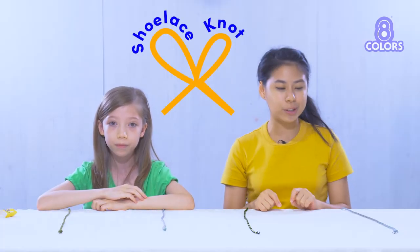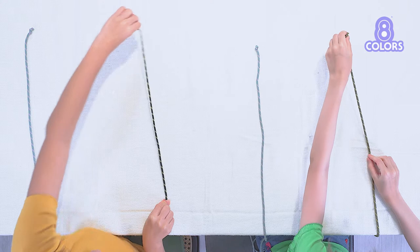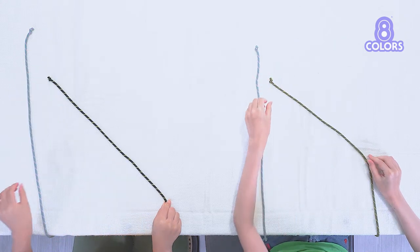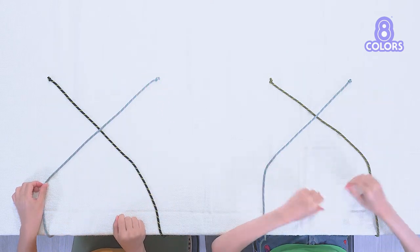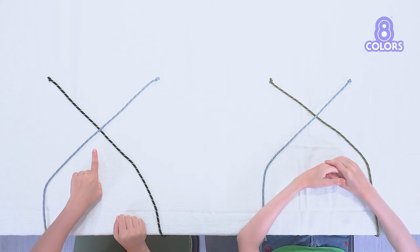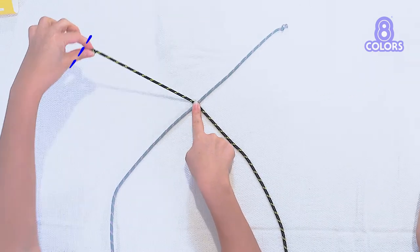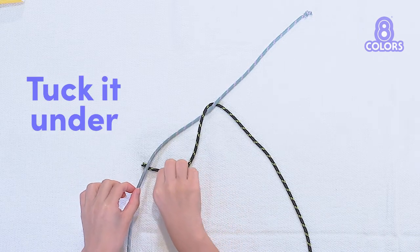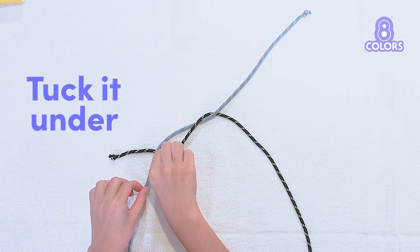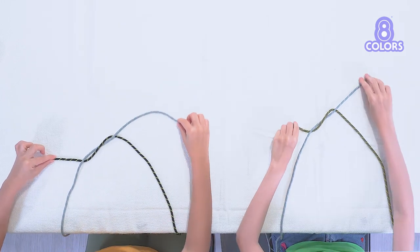This is how you make a shoelace knot. You're going to start the same way again. Take this rope, put it this way. And then this rope, put it this way. What does it look like, Karis? An X. That's right. Press down the middle, bring this rope over, and then under. Careful. Now one hand on each rope. Pull it.